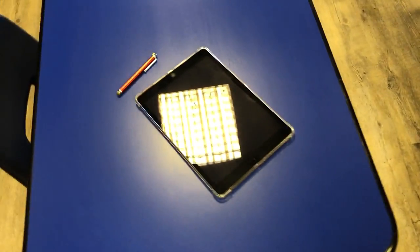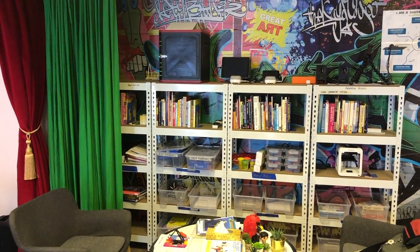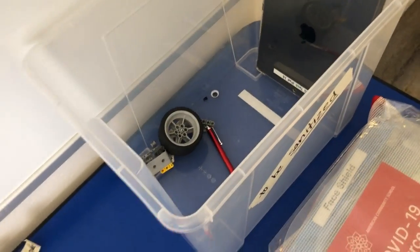Now you're good to go. When returning items, you don't go and put it back in there because I've got to go and sanitize it again. So you're gonna put everything in the to-be-sanitized box when you're done. When you're done working on whatever you've got, carefully come over here — this is the to-be-sanitized box — and just leave it in there, drop it in. Then I clean it with either alcohol spray, UV light, or depending on what it is, I clean it in different ways so it's all sanitized.